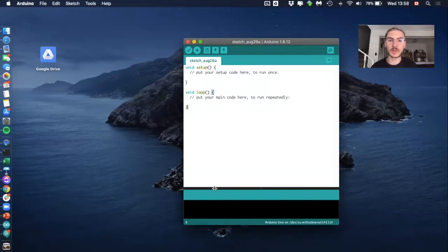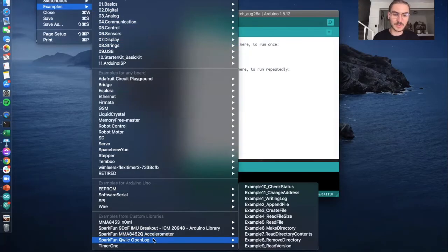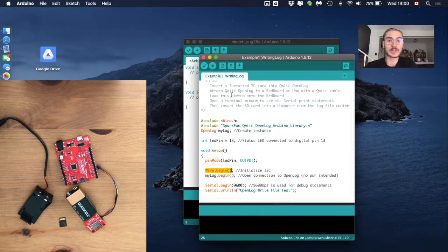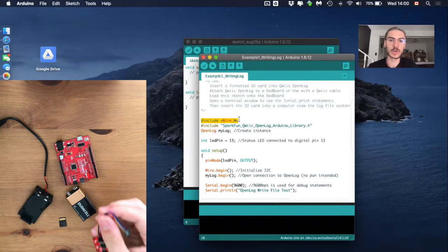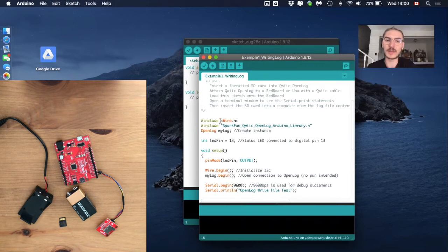If you have already downloaded the library for the OpenLog as explained in the SparkFun tutorial, go to File > Examples and you should find the SparkFun Qwiic OpenLog library, with a lot of different examples. We'll start with the 'Write Log' example, since it's the first example and will show us if everything is working. In the code, we again have the Wire library for the Qwiic cable connection.